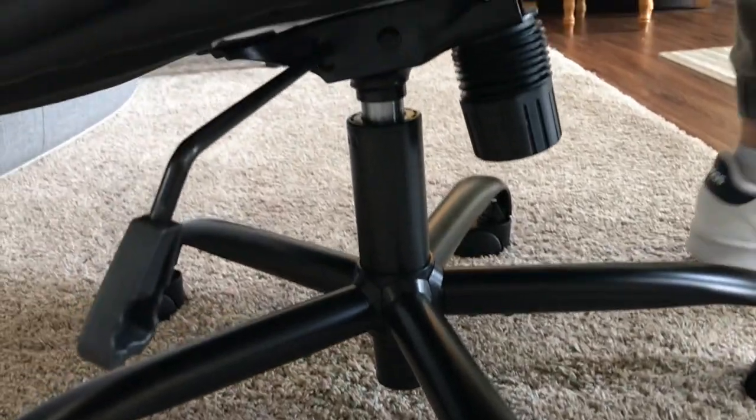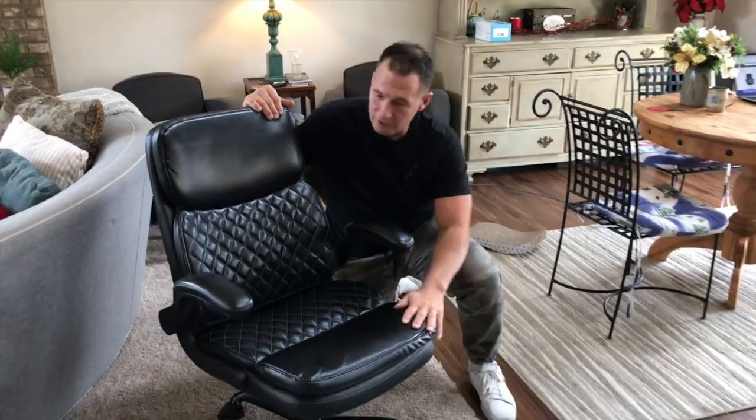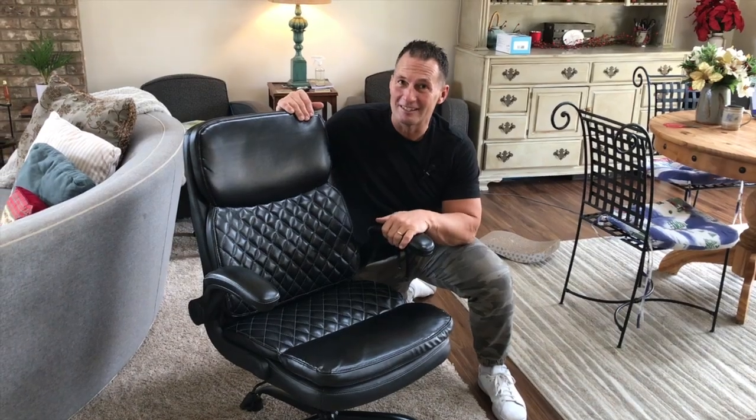Assembly was pretty easy, really. It didn't take me that long to do it. But if you're looking for a really, really nice, extremely comfortable, good-looking chair, this is one of the best ones I've seen in a long time. So pick it up — you are not going to be disappointed.